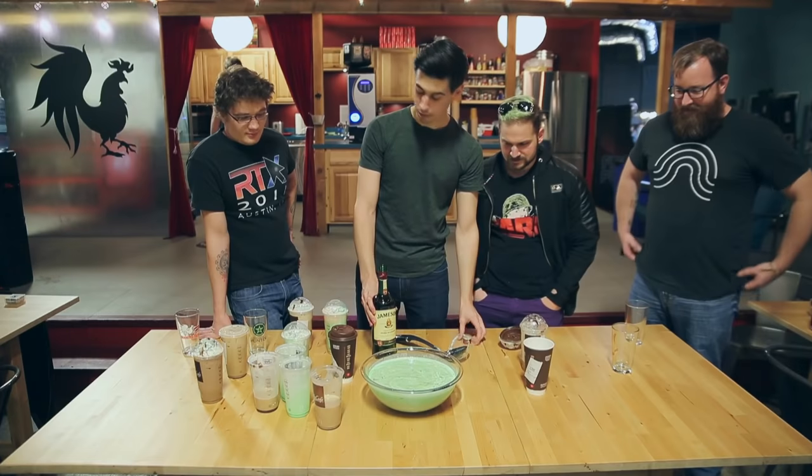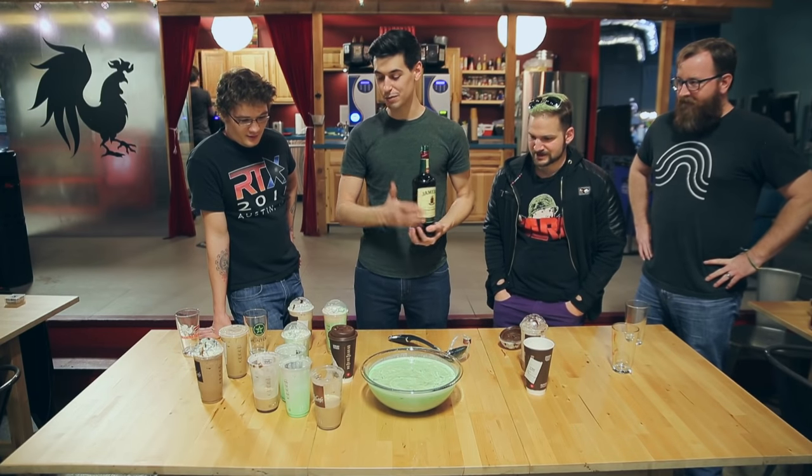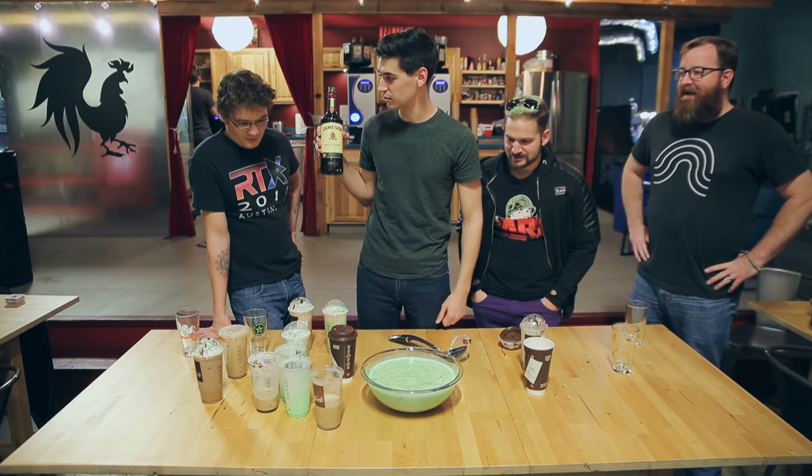I don't even know what we're doing. We're making a Slam Rock Shake — it's a combination of all Shamrock shakes. Did you come up with that name and then figure out what to do with it? Yeah, you got the name first. Maybe.